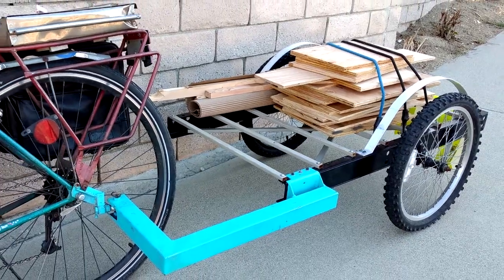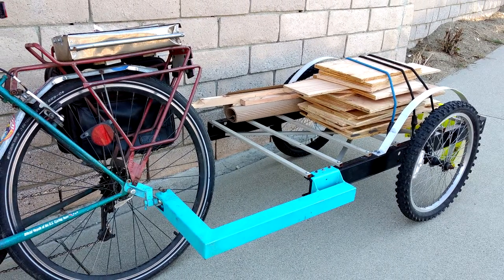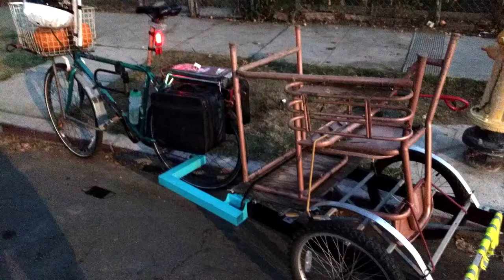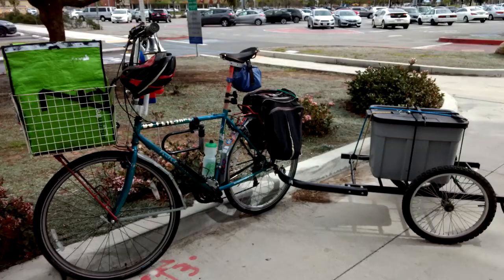The trailer is now back in service, ready to haul all kinds of crazy stuff — like wood, DJ equipment, school desks, and of course scrap metal, grain, food waste, and so forth.